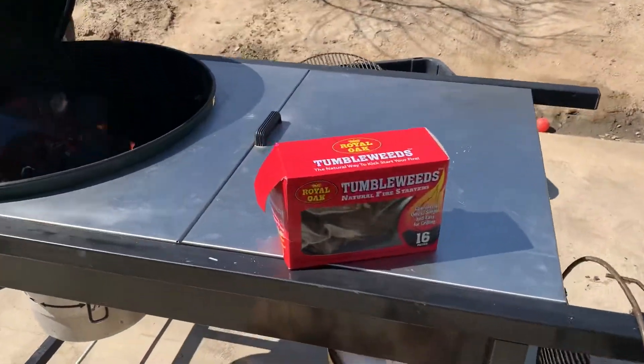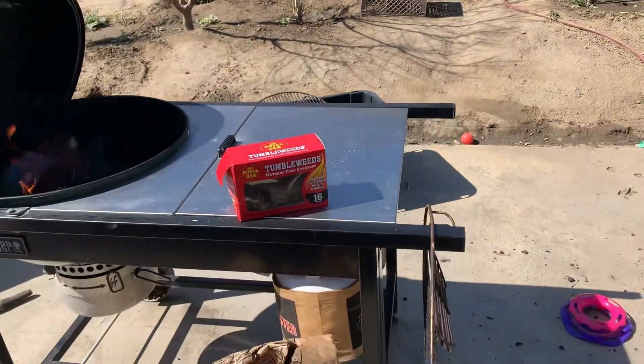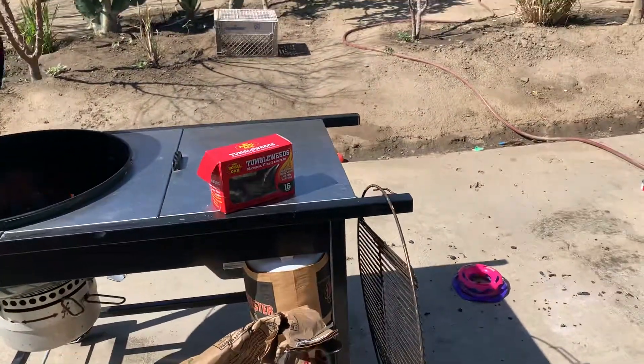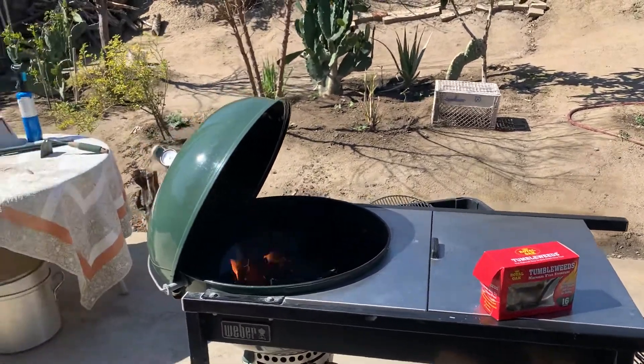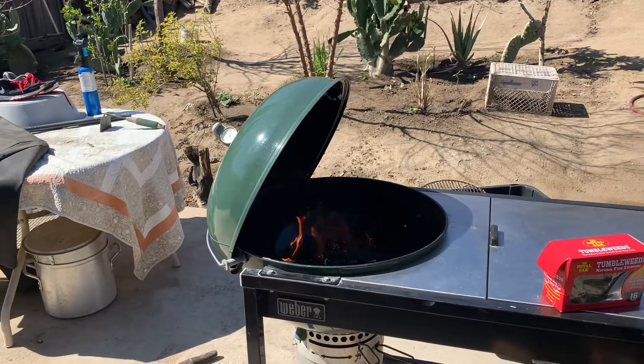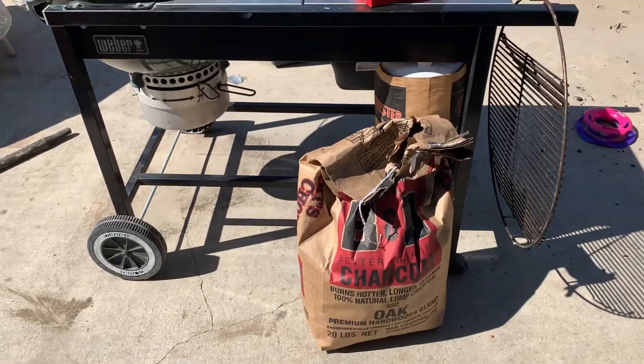I started using this stuff and it's pretty good. Today I wanted to try it on the Performer. It only took about like five minutes to light up at the most. So far so good — I really like this charcoal. It's American made and it lasts for a while.